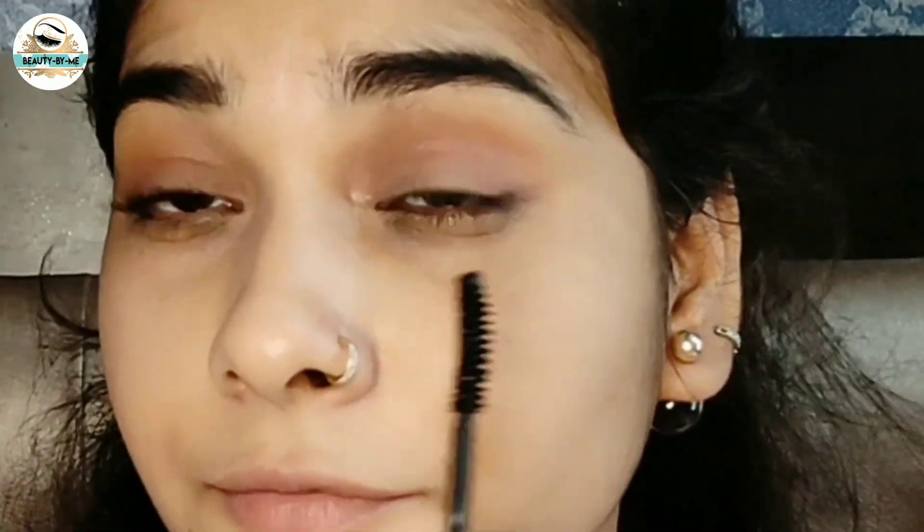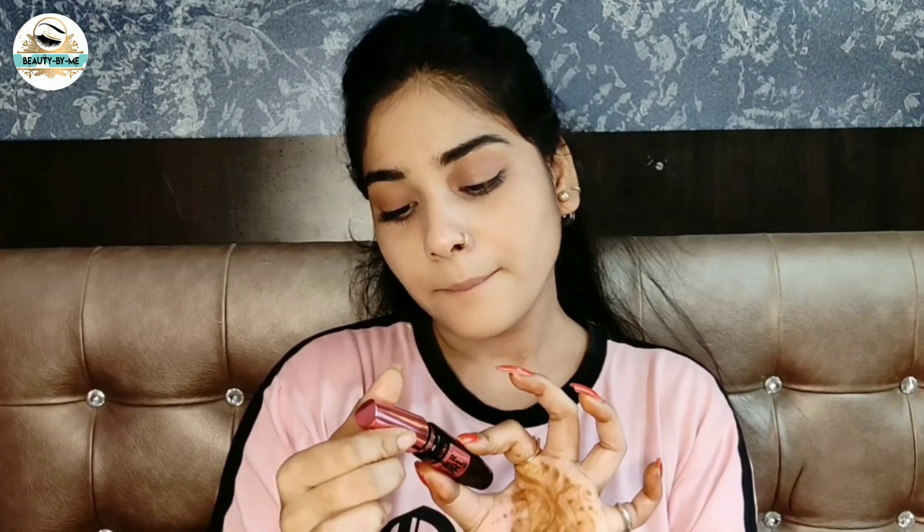So I will apply mascara next. See the difference — Maybelline's Hyper Curl mascara applied here. It's very good, and if you are a beginner you should try it.